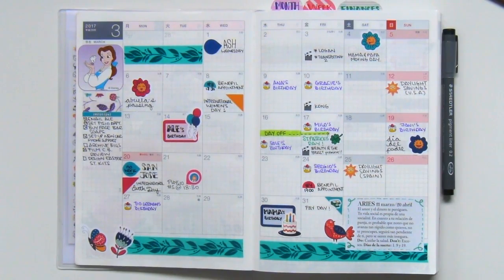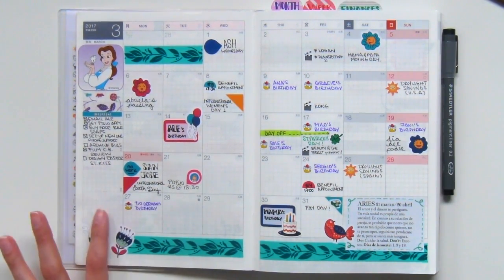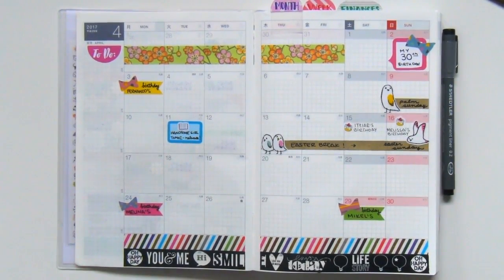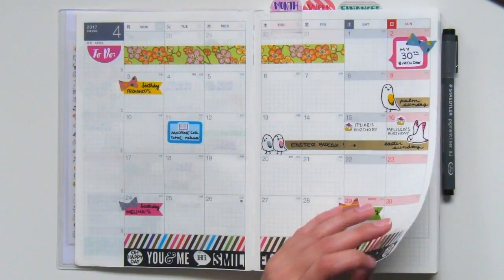This is March. I also sometimes like to write out my main to-dos in the sidebar. Next up we have April. I wasn't very active in April inside this planner — just the weekly spreads — but this is the initial setup I like to do, and I fill out appointments or other events as they come up throughout the days.